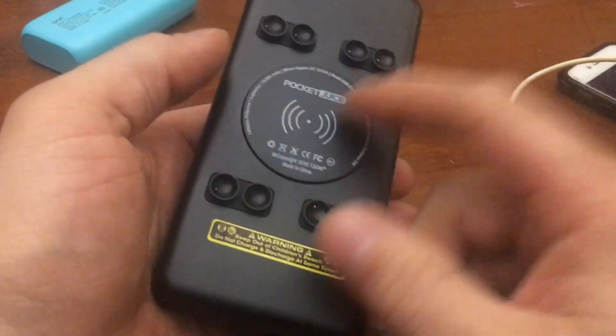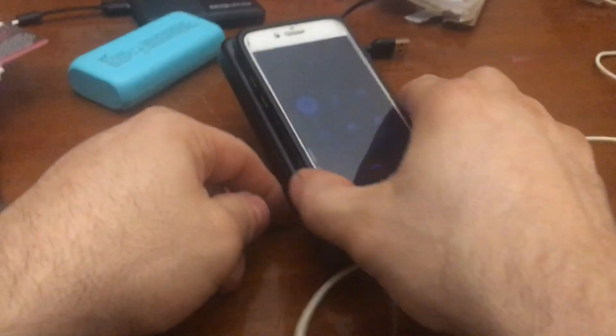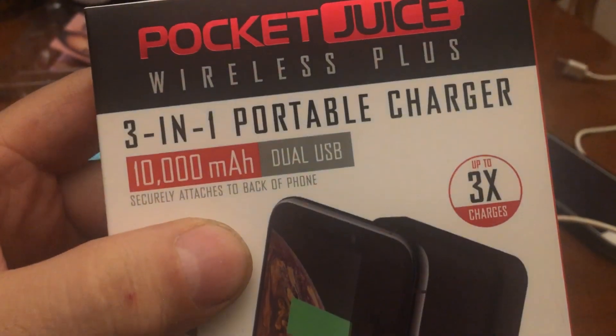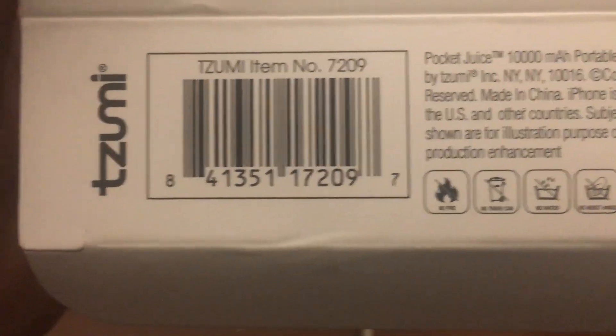I don't know why you wouldn't just use a cable to charge. Maybe you just leave this on the table, suction cups like this, and you still can't use a cable while sitting like that. Anyway, that's this — the Zoomy Wireless Plus, 10 amps. Here's the UPC so you can go find it in your stores.